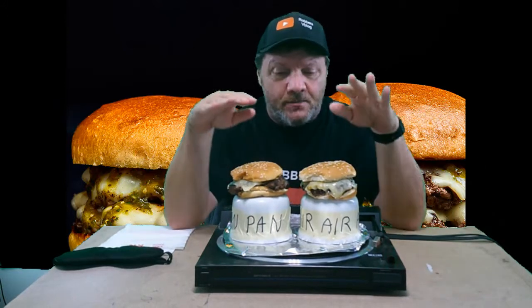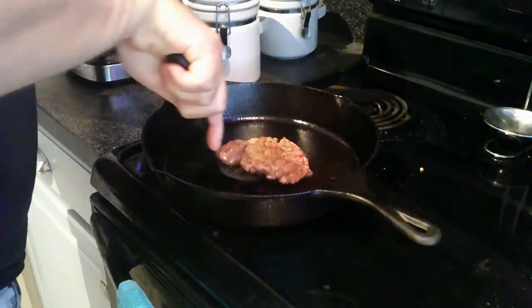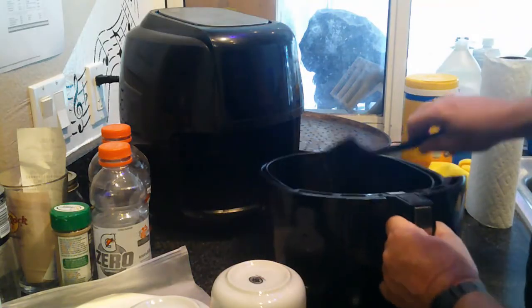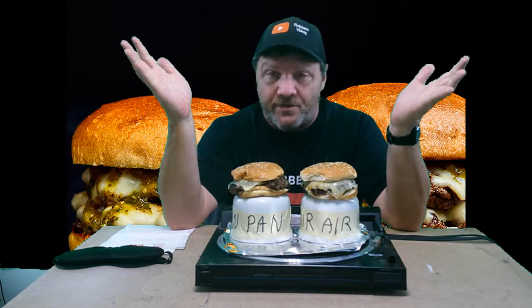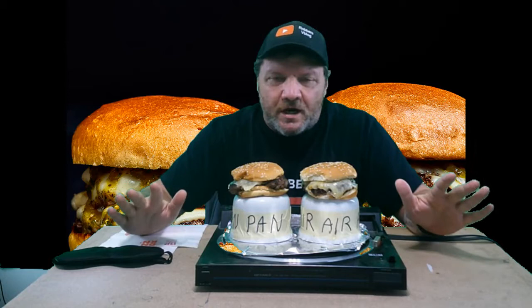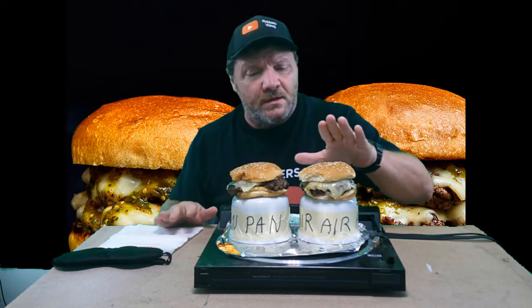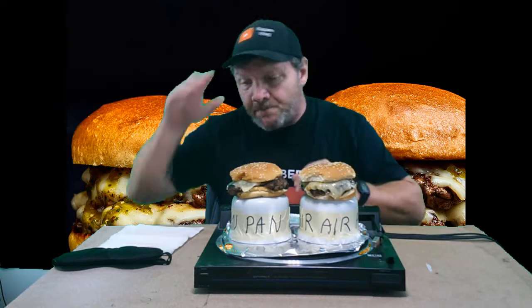I am going to be doing a pan fried burger versus an air fried burger. I cooked this one in a cast iron skillet and this one in the air fryer. Since I got my air fryer — actually more than two, three years ago — I cook everything in the air fryer. Everything. Even burgers, instead of going out to the grill, I do it in the air fryer. So this is going to be kind of interesting because I have never done one in a cast iron skillet. I've done steaks but never a burger. I've done many burgers and steaks in the air fryer. So we're going to see how this goes.